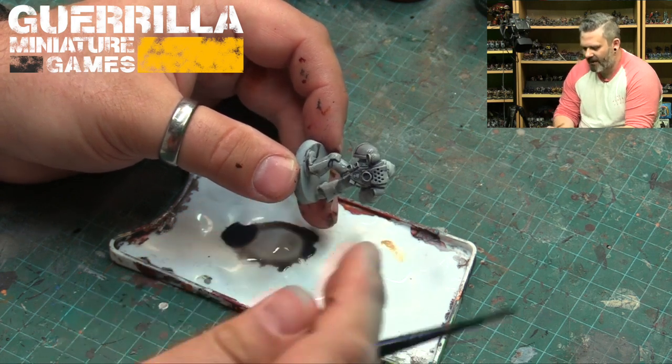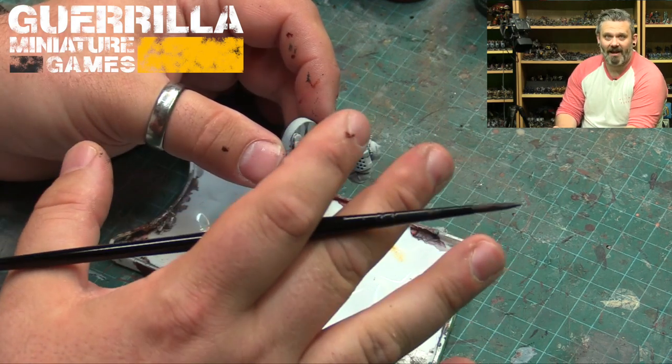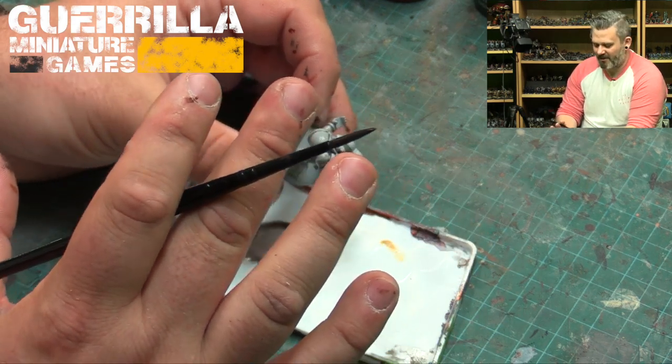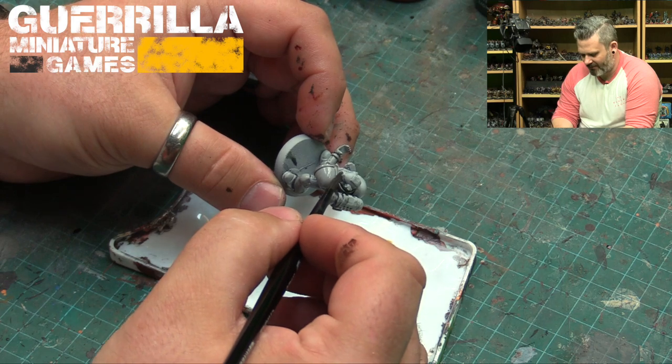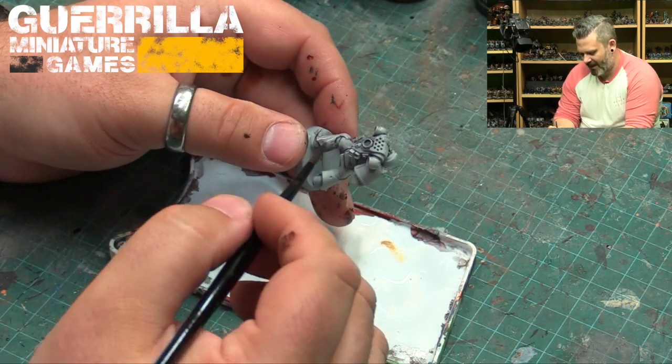I keep calling it primer — it's actually spray paint. There is black primer underneath this model, because there was no way I was just going to put spray paint on it without potentially chipping. So there is a layer of black primer under here, but I did a heavy, heavy coat of the gray spray over top of it.